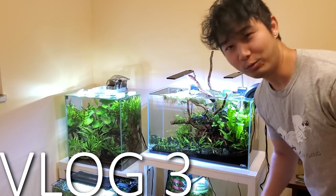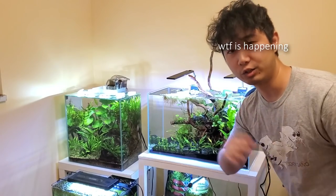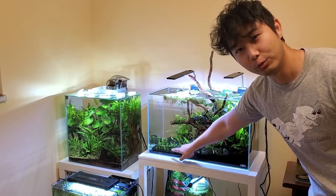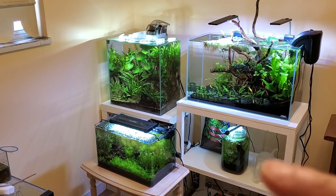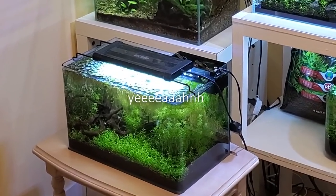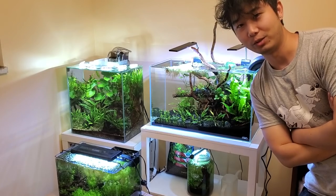Hey, what's up? Ready for another vlog? So today we're going to be trying to carpet my carpet plant right here. That's called pearl weed — amazing plant right there. You probably can't see it because of the camera angle, but it's the same plant that's in here. Wow, nice carpet right there. So I'm trying to do the same effect for these guys — without CO2. Let's do it.